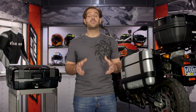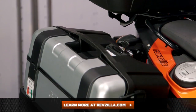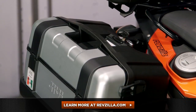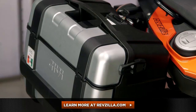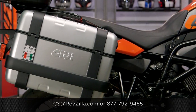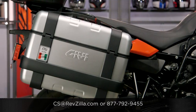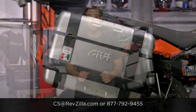GV did a great job with this — they knocked it out of the park and threw in a lot of features in the Trekker lineup that you don't see from any other manufacturer. There are a lot of riders out there rocking GV products, so if you want to hear more, click below and read other riders' opinions on the GV gear they're using. If you have questions, give us a call at 877-792-9455 or email us at cs@revzilla.com. Thanks for joining us for this look at the GV Trekker cases. I'm Spurge — enjoy the ride.